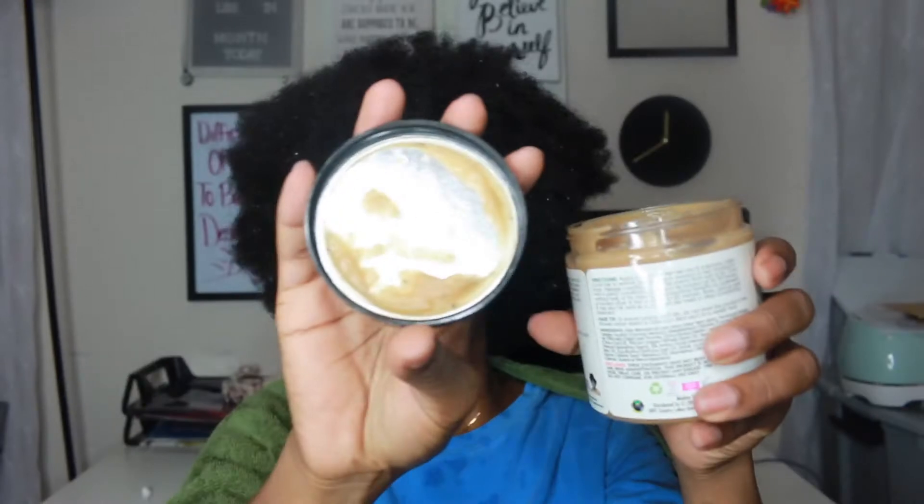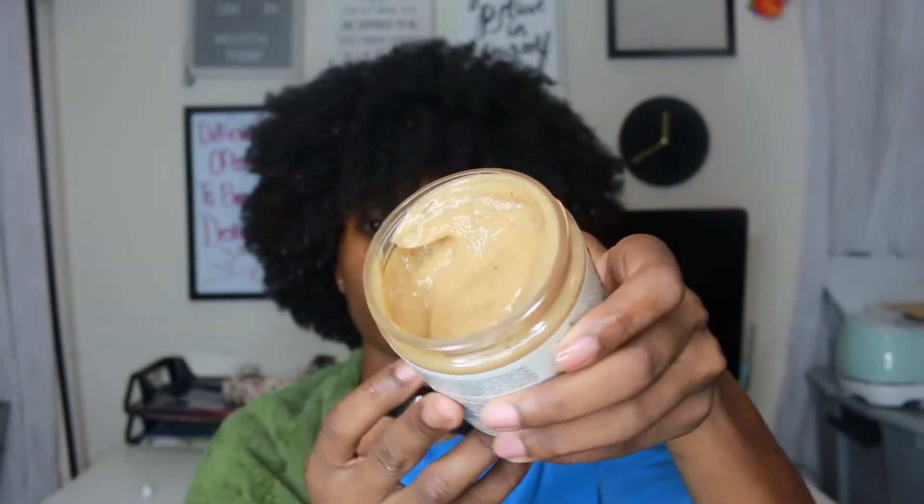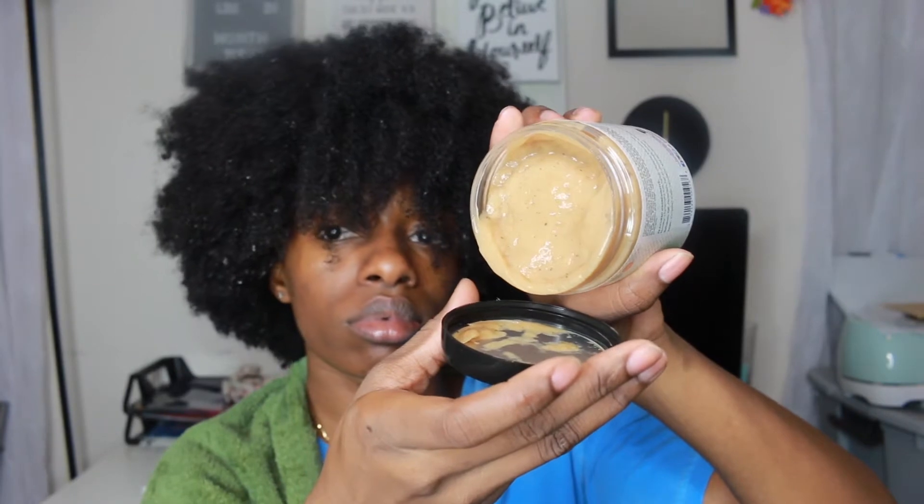Next I'm going to use the honey and sage deep conditioner. Guys, this product smells so yummy. If you're into tropical fruity scents or something that just leaves you smelling like candy, then you're going to like all of these products — even the lemongrass leave-in conditioner.